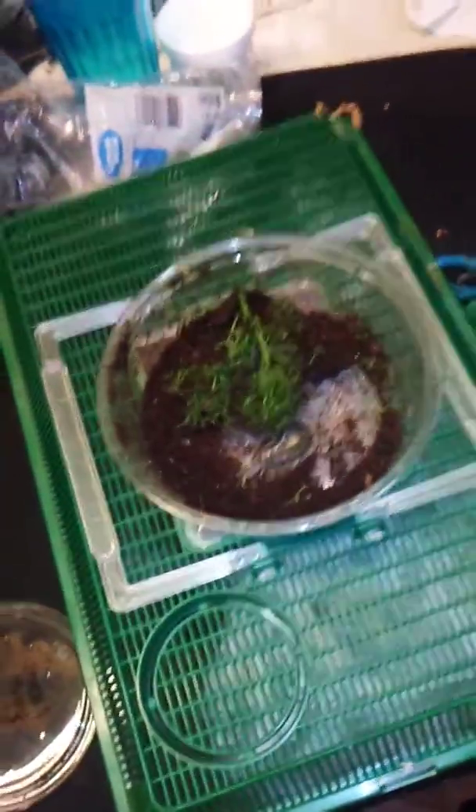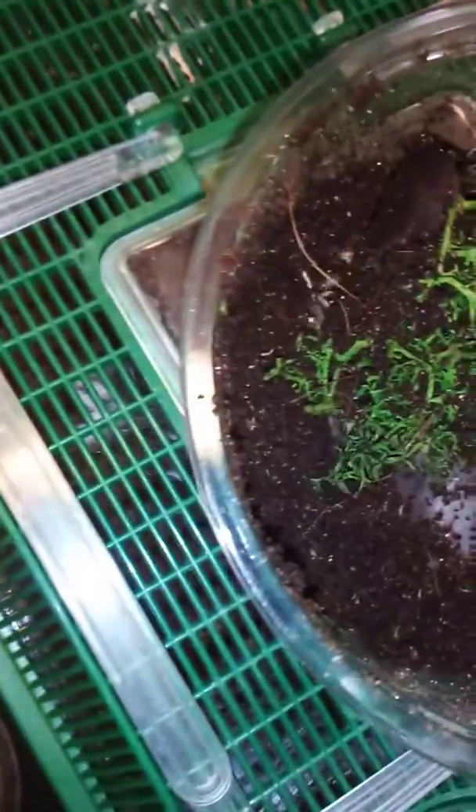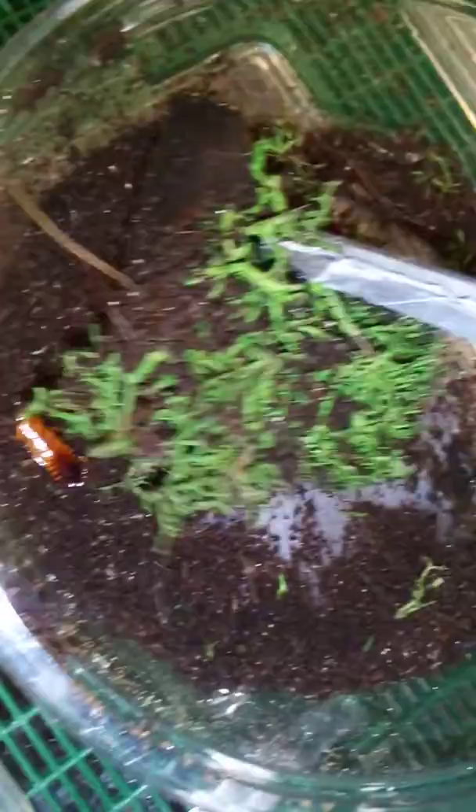So we have a new addition — got a roots right there somewhere. A little Scolopendra, Scolopendra something, Florida Blue. Hold on, I'm gonna get a roots. It's a little bit of a thing right now but it'll grow, it'll grow and be more beautiful.